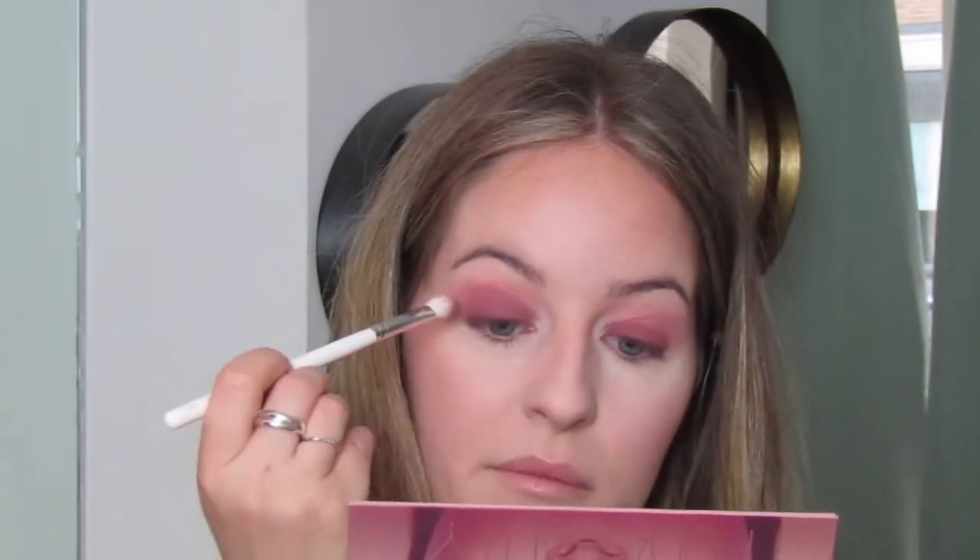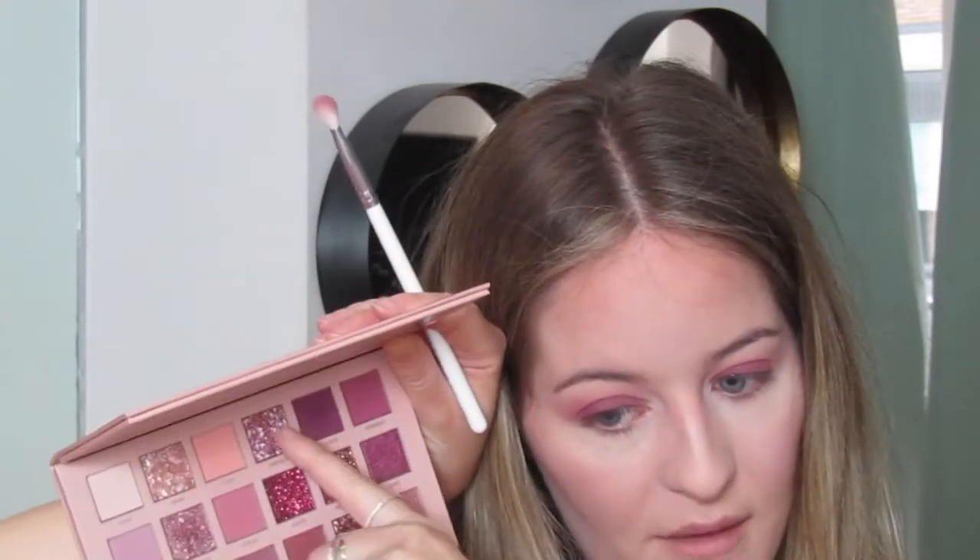Now I'm blending it into the crease into those lighter colors, going all the way over into the inner corner section because I want this to be a full smoky dark purple eye. I'll brighten up the inner corners later with a little highlighter or one of the lighter sparkly colors. Going back in with the Mac 224 just to blend at the crease, adding a tiny bit of those lighter shades if needed to help blend it out.